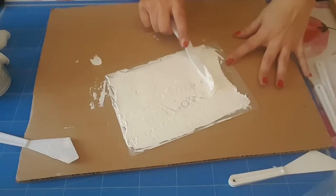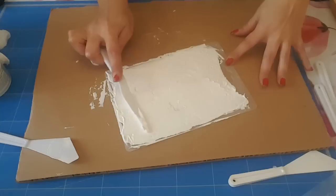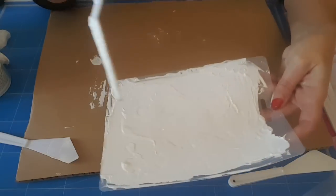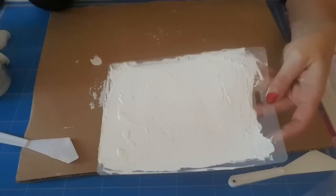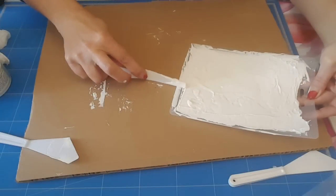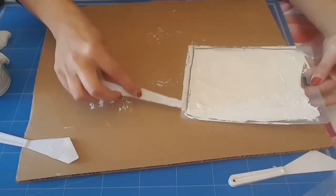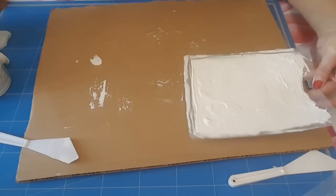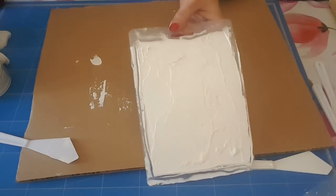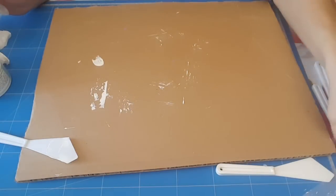Donc là moi je vais arrêter là. J'avais dit j'arrête de le triturer, mais non, je ne fais que des bêtises. Là je vais arrêter, mon but c'est que tout soit recouvert pour que ça se tienne, mais que ce ne soit pas trop épais. Ce n'est pas super épais. Par contre là je récupère parce qu'il y en a beaucoup trop sur les côtés. Voilà, et donc là je vais laisser sécher pendant 24 heures. Vous le verrez démoulé dans 24 heures.